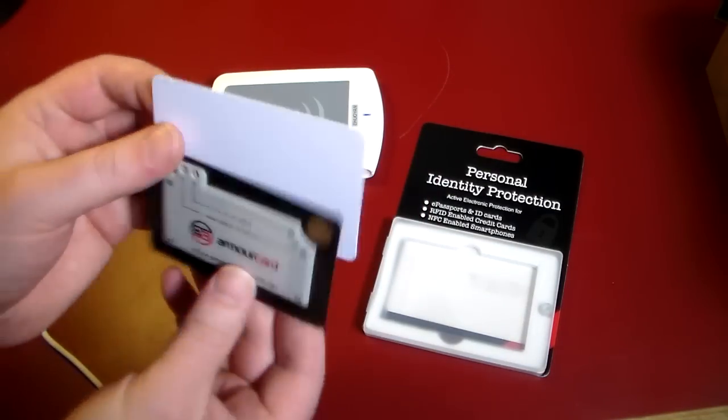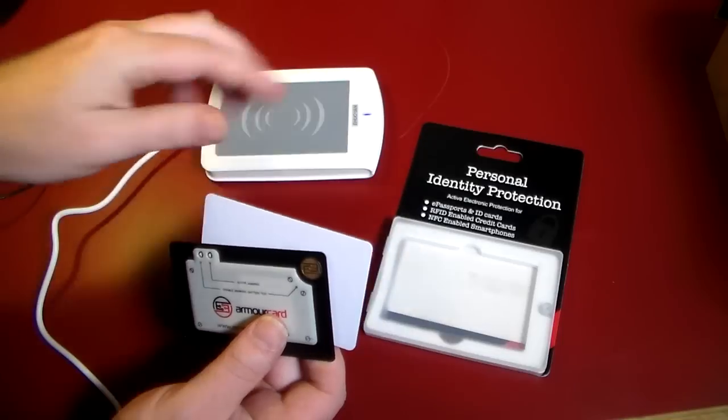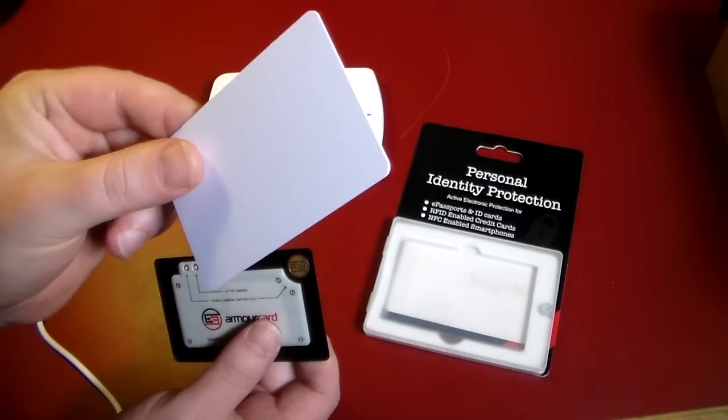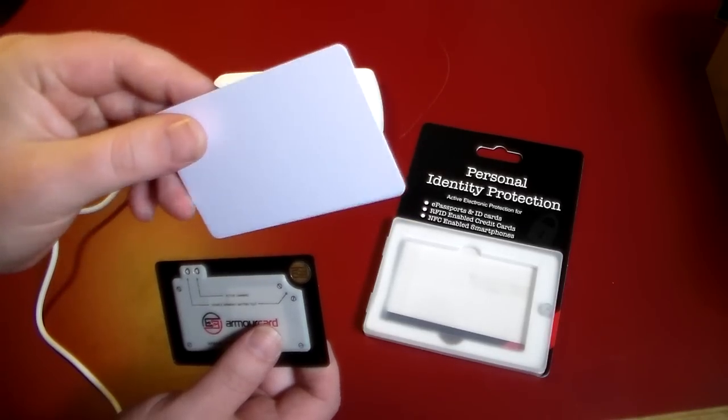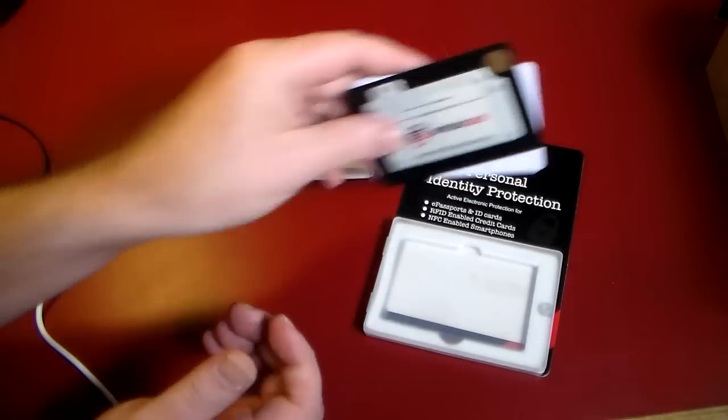Scanned. What that actually did was, back on my PC here, this read the data from this Discover card. So it got my personal information, the Discover card information, all the information that's in this wireless payment system. Got it.